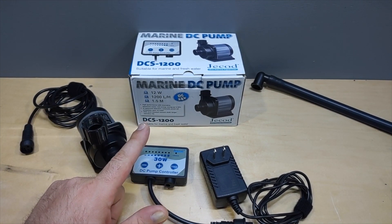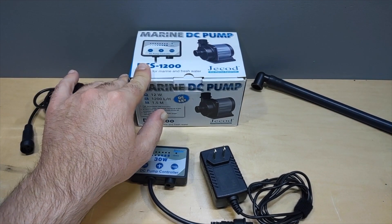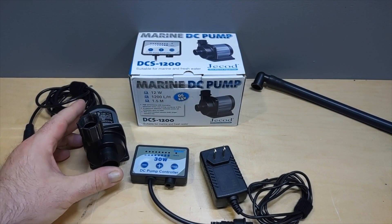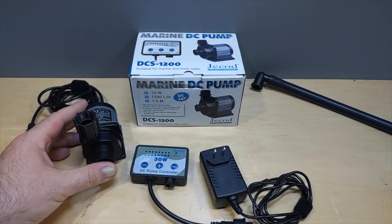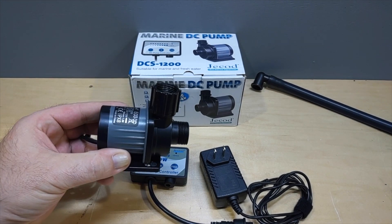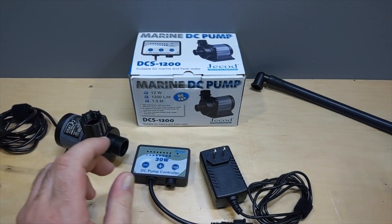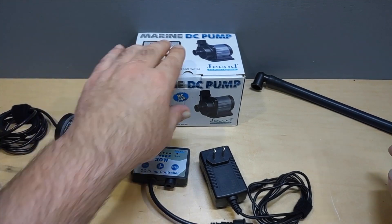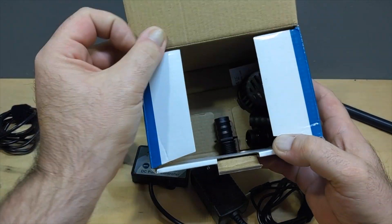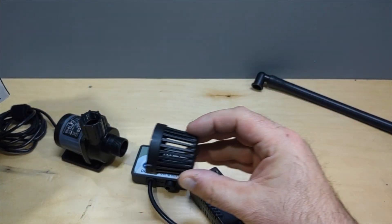I knew right away I had to upgrade and get this thing out of here. Luckily I had this in the basement — I got it on eBay for $28. I was going to use it as my carbon reactor pump for the 75 gallon reef tank but ended up not using it. For a return pump under 30 bucks, this is pretty cool — it's absolutely tiny and does 1200 liters per hour, and it is fully adjustable. It does come with multiple different barb adapter ends.